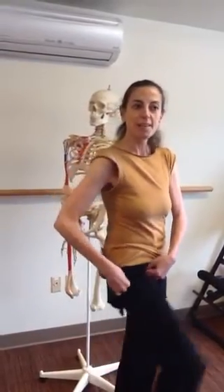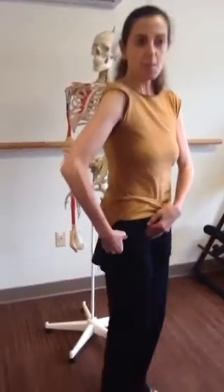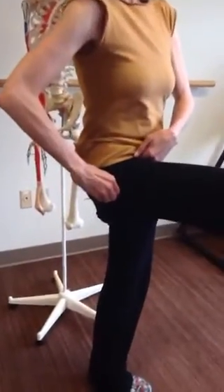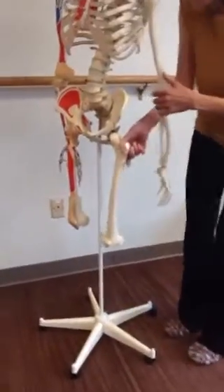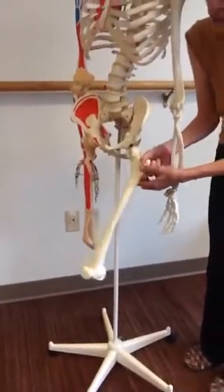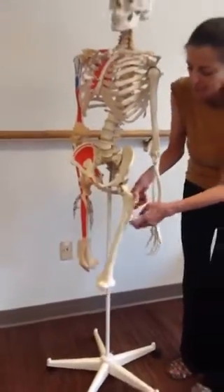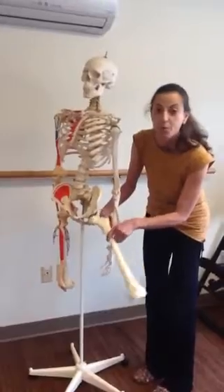The reason this is an interesting part to begin to focus on is because if you start to think about your leg movement originating from using this trochanter — as I'll show you on Svetlana — as the operator of your leg, you're going to feel a very different experience of your entire leg movement, rather than trying to take it from the ball and socket joint.